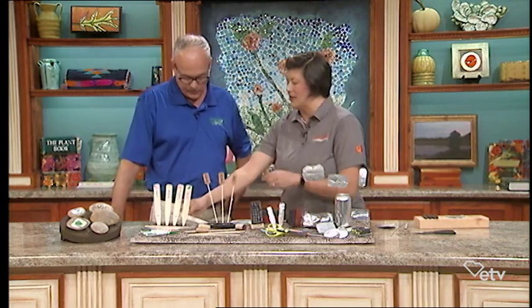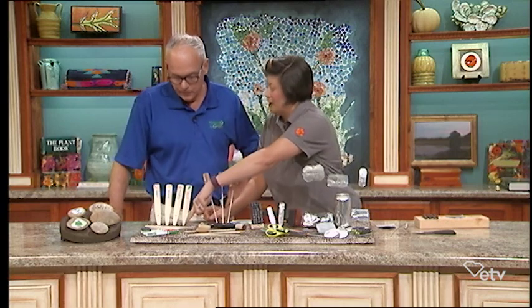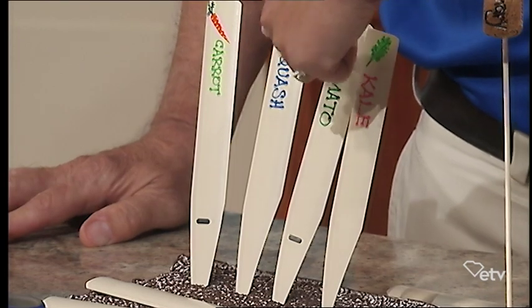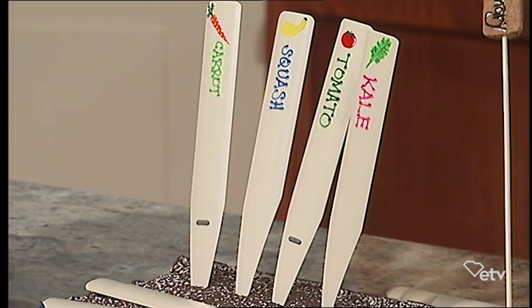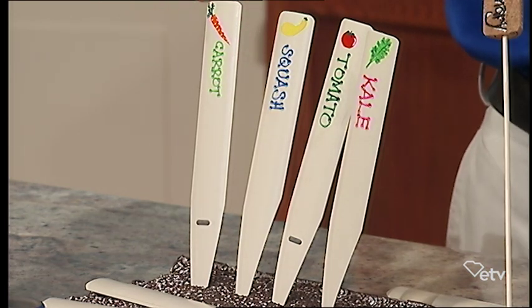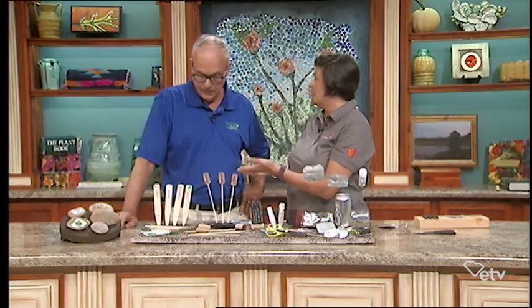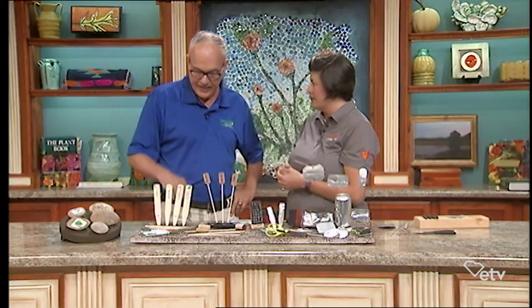So what I did is I cut them in the shape of plant markers, and then I used the paint pens and wrote names — you can use them out in the garden. Why would anybody ever want to buy those plastic plant markers if you can make them yourself? They're very expensive. My master gardeners in Aiken County use these vinyl blinds to mark their plants for their plant sales. You can write on them with pencil and it won't wash off — you can put the price tag and everything.